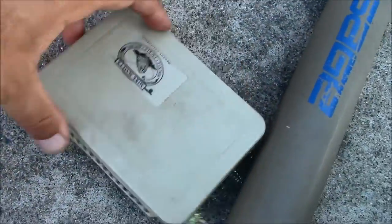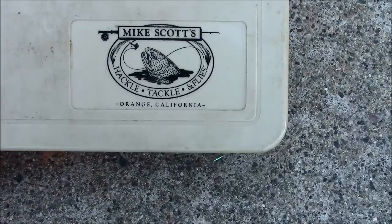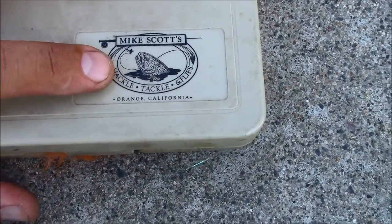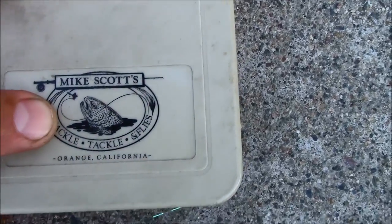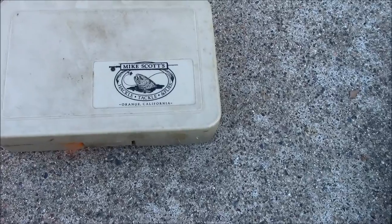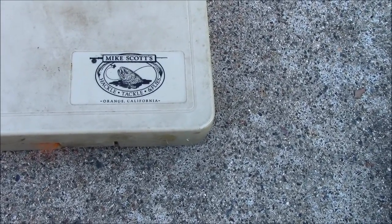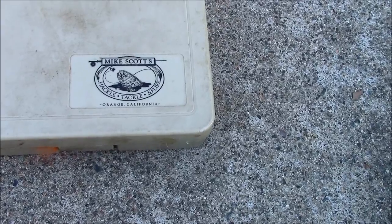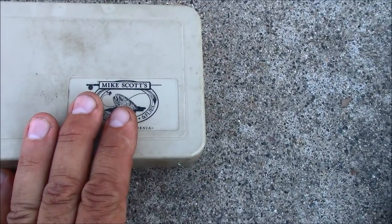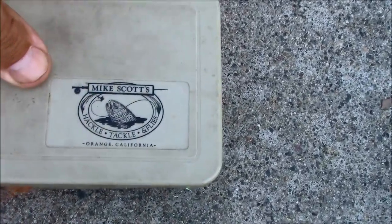A friend of mine — he's now passed away — Mike Scott, Tackle and Tackle in Orange, California. He's in the same shopping center as — what's that guy's name — the Outlaw from Storage Wars, the Outlaw and his blonde wife. They have that pawn store there — something about time, now and again or something like that — from Storage Wars.